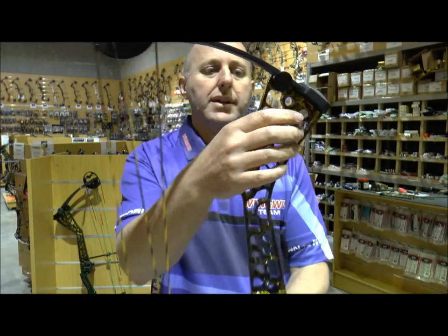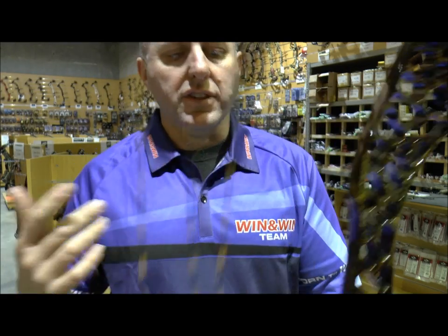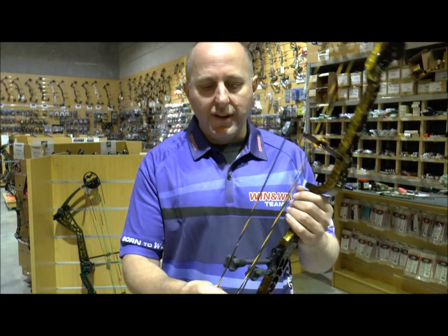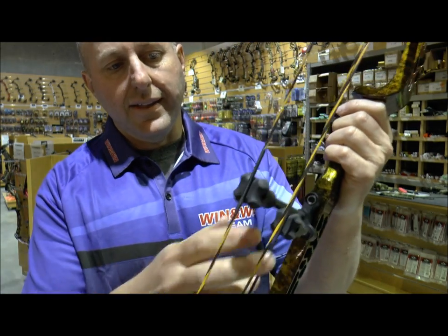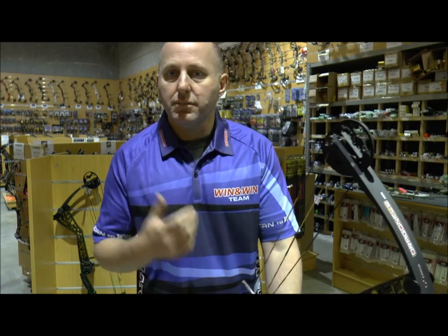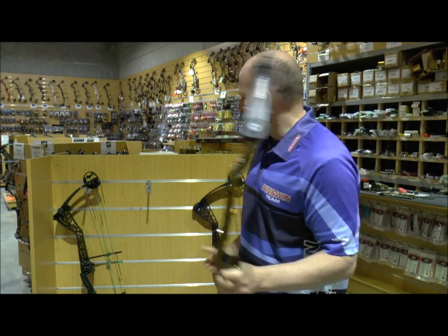Overall I really like the bow. The aluminium stops are high quality. The strings look nice. You have dual string stops here and one for the cable down the bottom, and that's being served, so that's good. Overall, it looks like a very well presented bow.